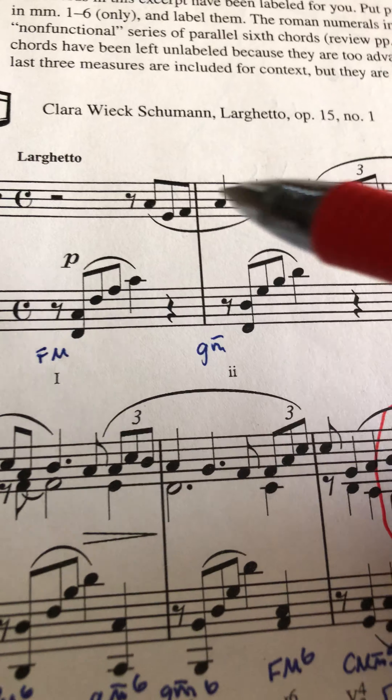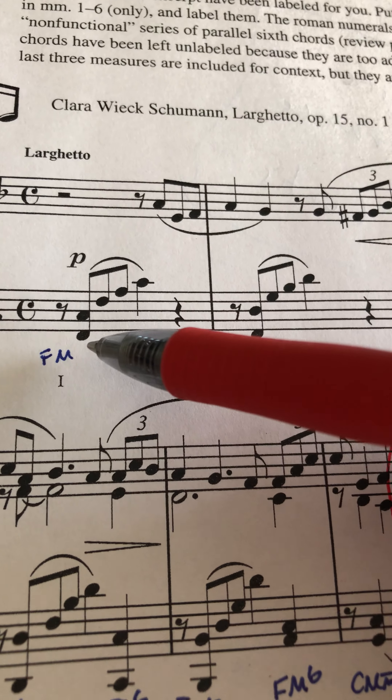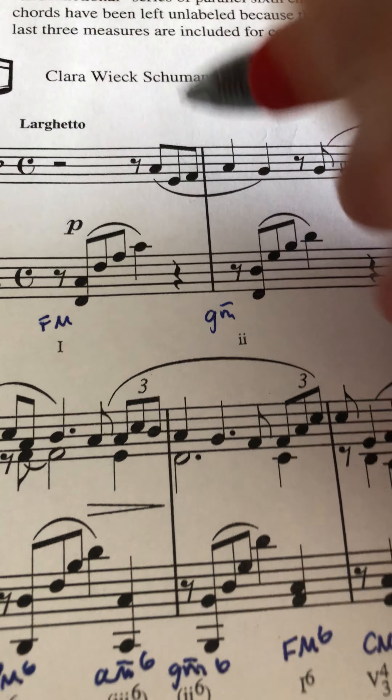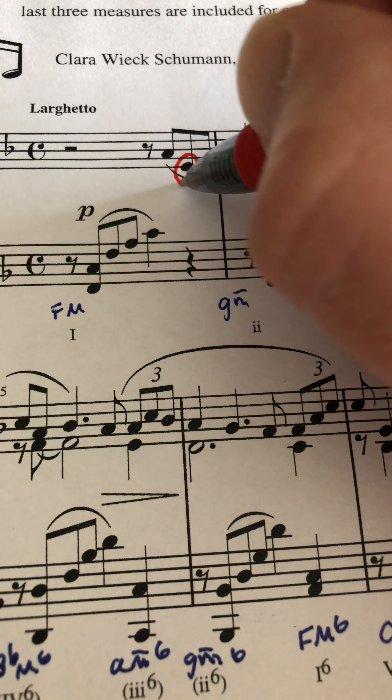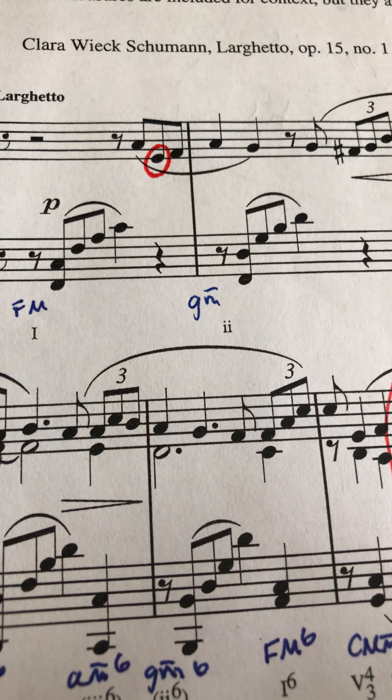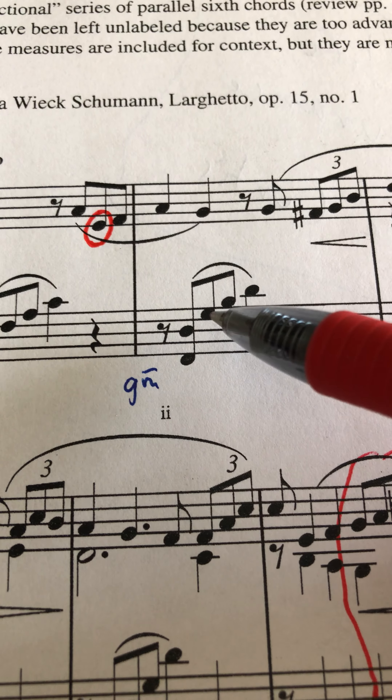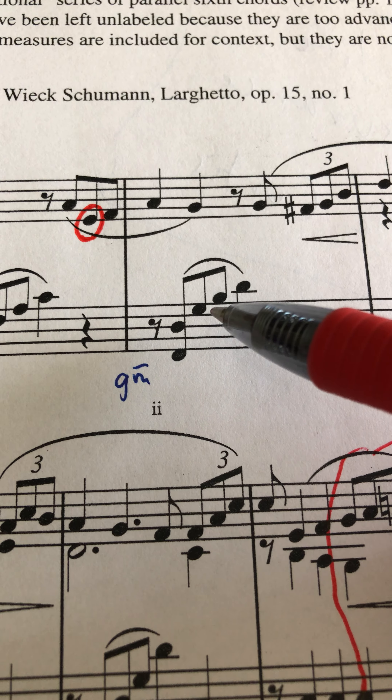Here in the first measure, we're looking for anything that's not an F, an A, or a C. Right here we already see one that's not an F, an A, or a C. I'm just going to go through and circle them all first. Next chord, we're looking for anything that's not a G, a B-flat, or a D.